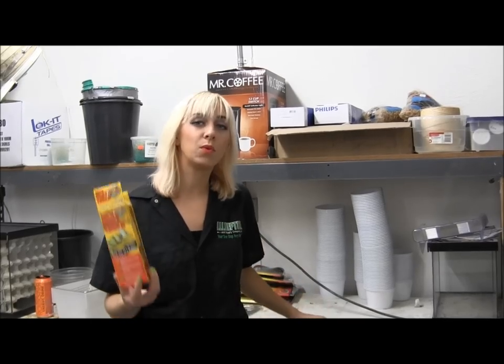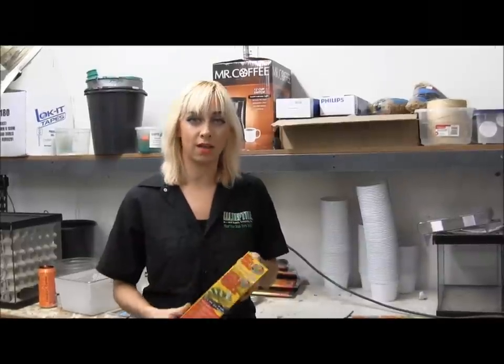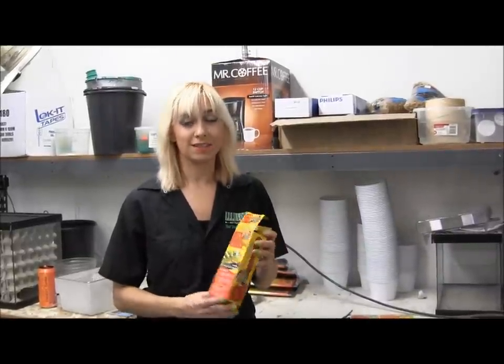If you're interested in ordering these, or you want to see the full range of sizes we carry and find out more information, you can always visit our website at www.lllreptile.com.